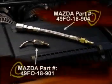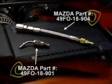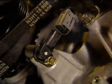The WDS can be used to perform a compression test on the Renesis engine using this special service tool. Disable the ignition system by carefully disconnecting the eccentric shaft position sensor connector.